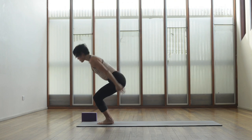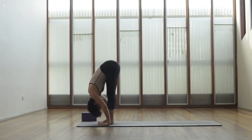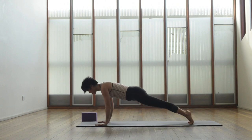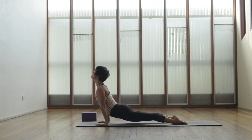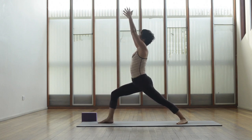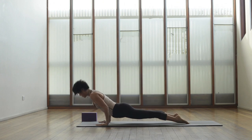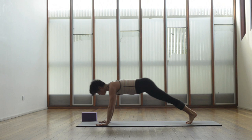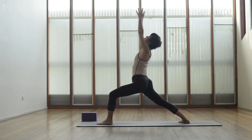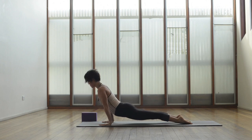Surya namaskar B: bend the knees, inhale into utkatasana or chair, exhale folding all the way down, bring the hands down, inhale lengthen halfway, look up, exhale bend the knees, step or jump back into plank, and exhale down through chaturanga, inhale up face dog, exhaling down facing dog. Turn the left heel in, step the right foot forward, coming into warrior one on the right hand side. Exhale straight back down and back into plank, chaturanga, inhale up face dog and exhaling back to down facing dog. Turn the right heel in, step the left foot forward, inhale up into warrior one, then exhaling straight back into plank, down through chaturanga, press through the feet inhaling up face dog, exhaling down facing dog.